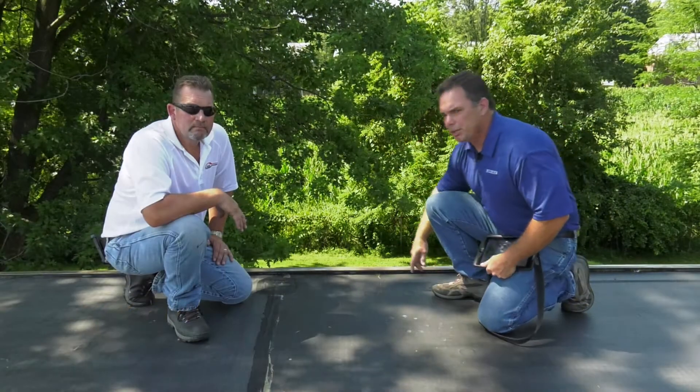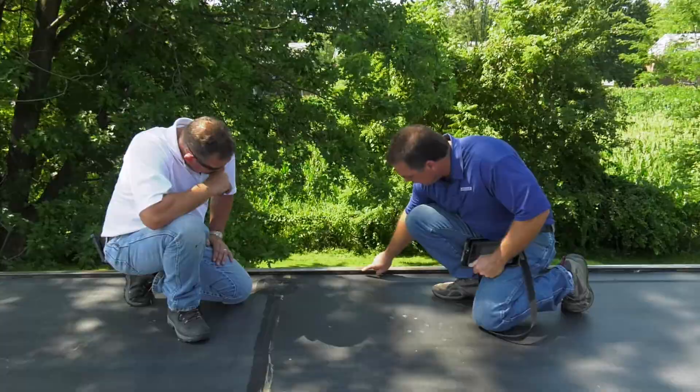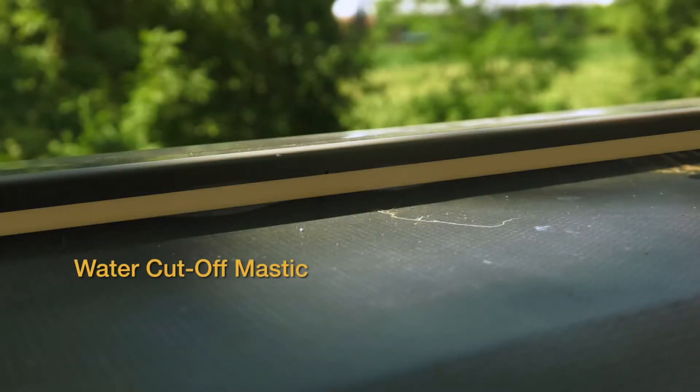As I walk the perimeter edge, what I'm looking for is the placement of the water cutoff mastic under the Secure Edge 4000. You can see the placement of the water cutoff is between the edge metal and the membrane, and it's applied at the rate of 10 feet per tube.